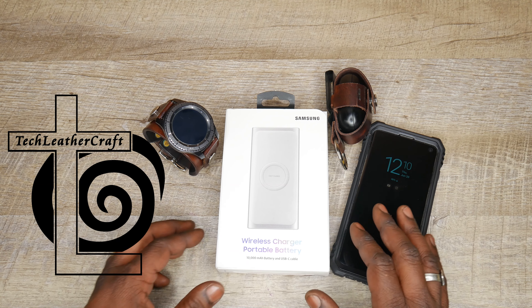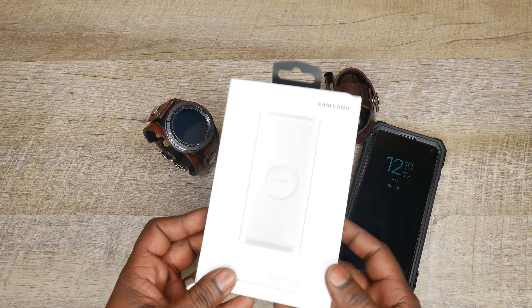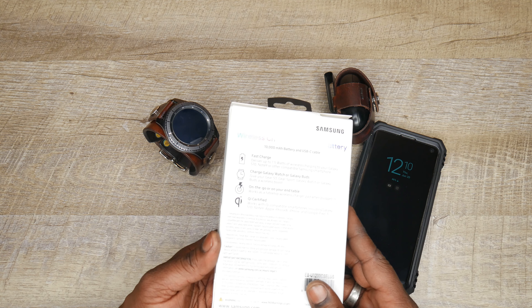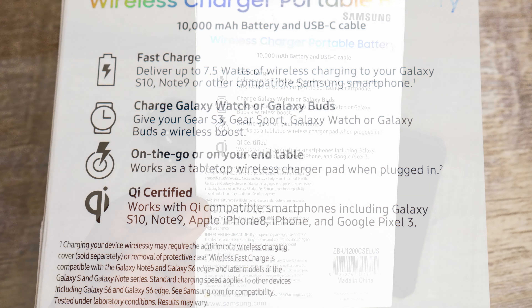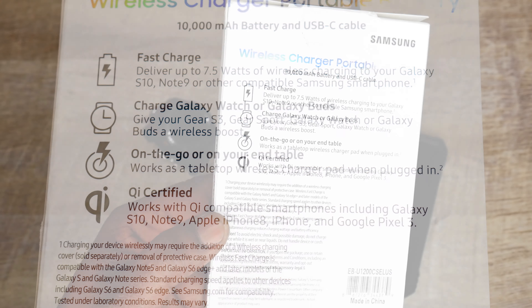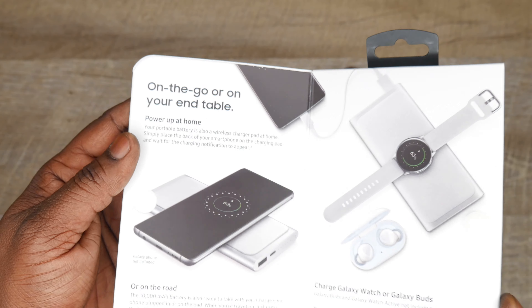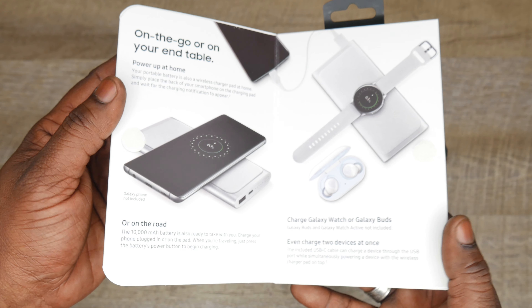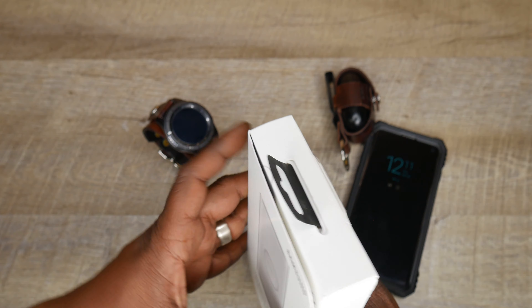It is a portable battery pack wireless charger. I will say a quick public service announcement here: even if you're not into this specific Samsung branded one, I do think it is super important to have one of these battery packs, even if it's not a wireless charging one. If you have a phone that does not have a removable battery, it's super important to keep one of these in your purse, in your bag, even at the office. In an emergency situation, if you run out of battery power on your phone, it really is not a good thing.